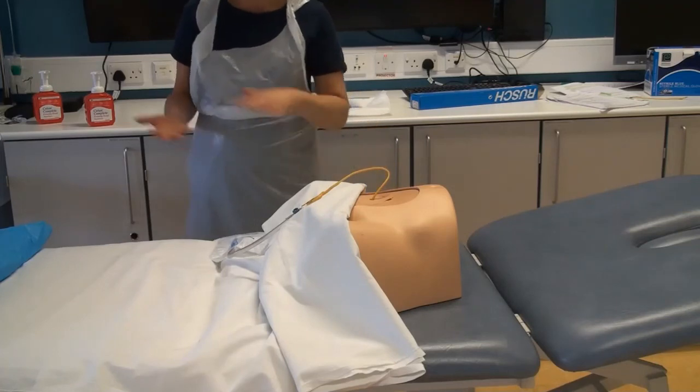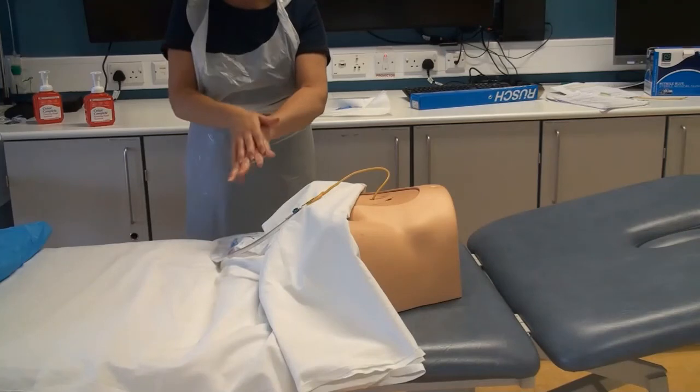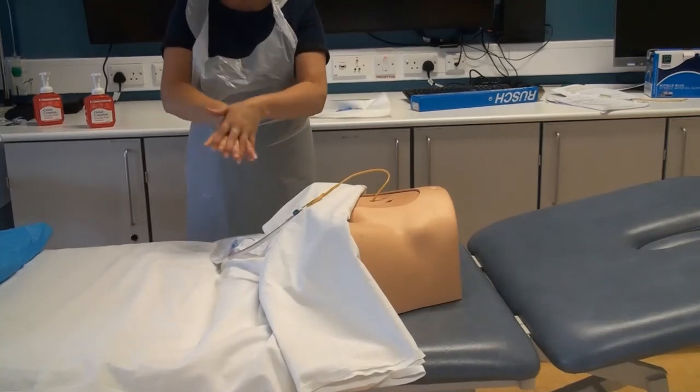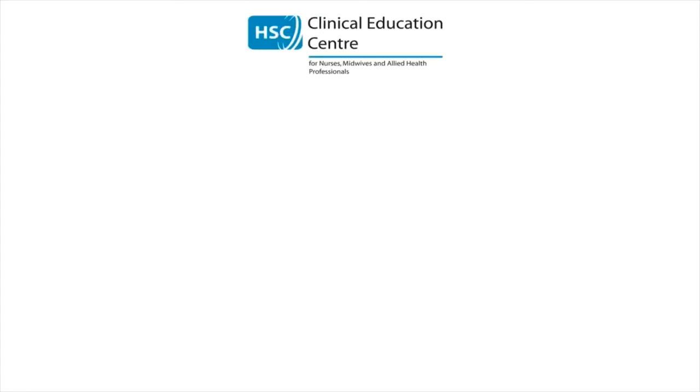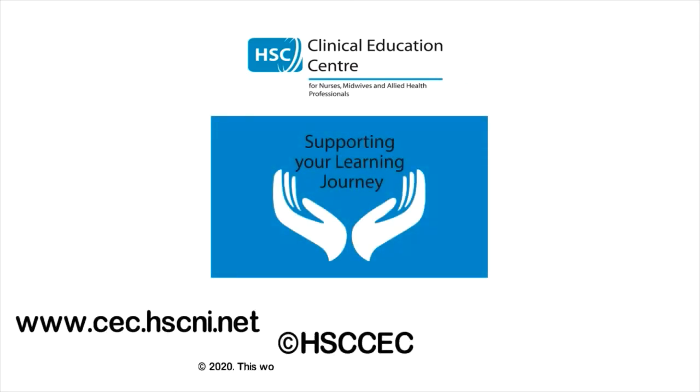Doff PPE and carry out appropriate hand hygiene. Record clearly, accurately, and correctly all relevant information in the ongoing catheter care records.